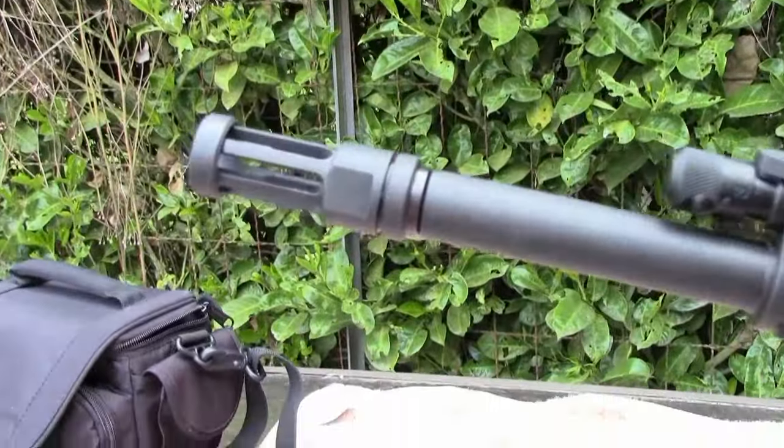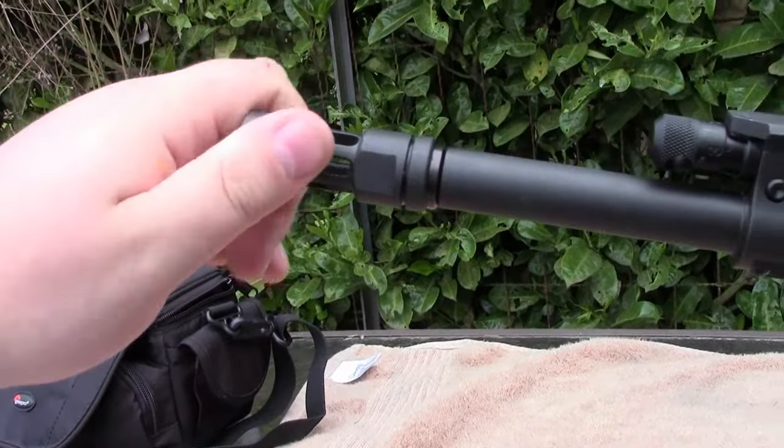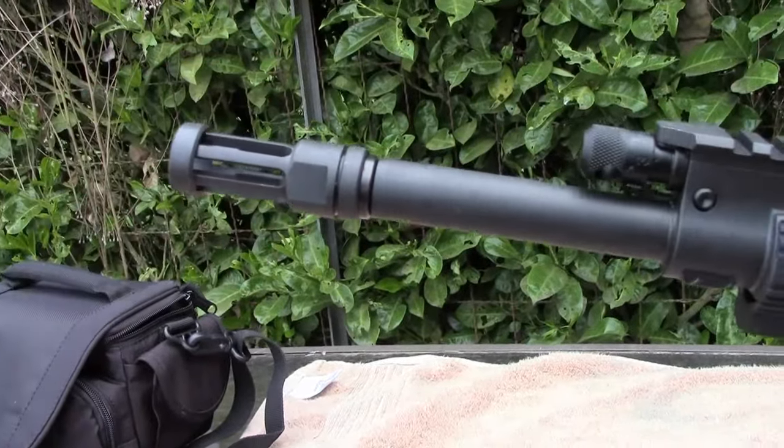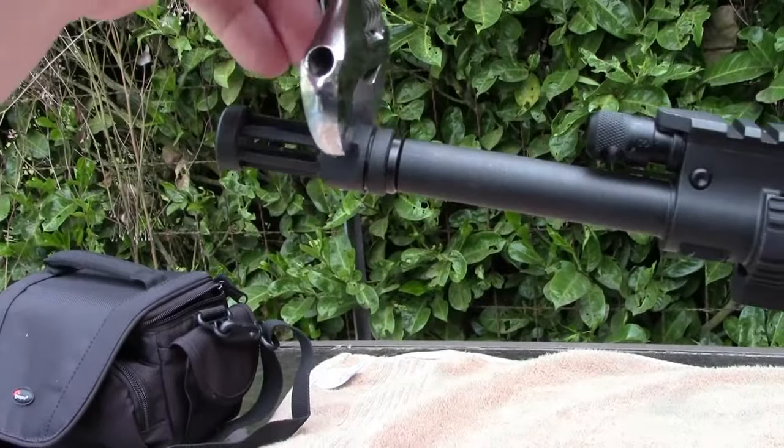Fortunately, I don't have Ryan here, so I'm actually handling the camera. Do you need an AR tool? No, you don't. All you need is a basic crescent wrench, and you want to get one big enough that will actually fit over this.